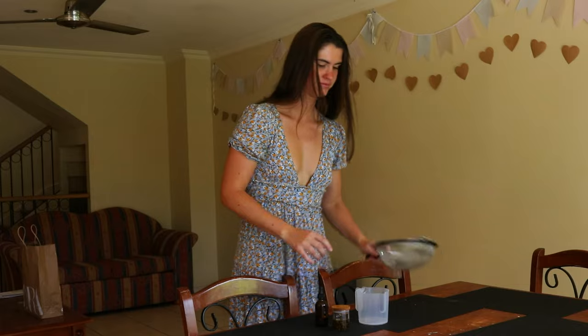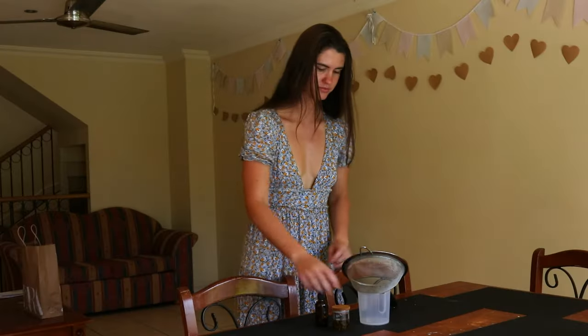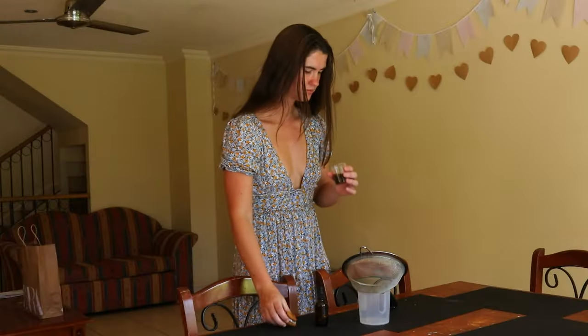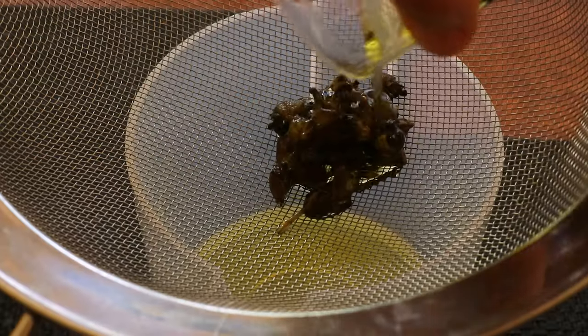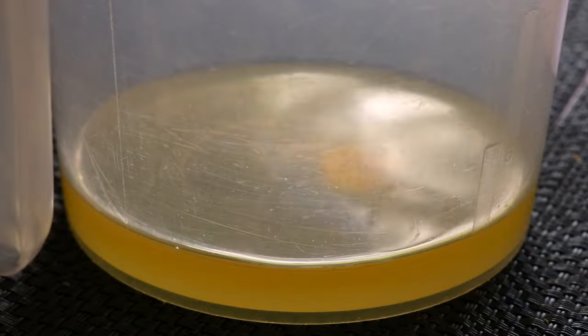Then hang the bundles upside down to dry in a dark, warm spot. To retain the best color, protect the drying lavender from sunlight and place a sheet beneath the bundles to catch any buds or blooms that might fall. Over the course of several weeks, the carrier oil extracts the natural plant properties found in the lavender, including traces of lavender essential oil. Lavender infused oil therefore carries the medicinal benefits of lavender as well as its scent.